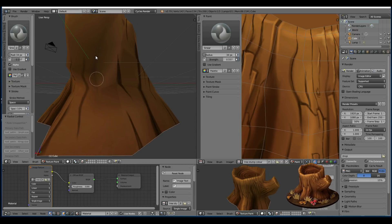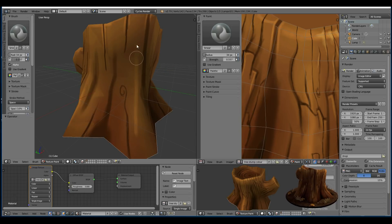Obviously I didn't want this to look too realistic, so I'm still trying to give it a cartoony type of look.